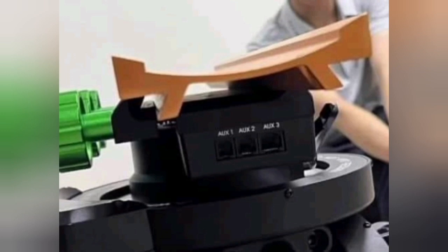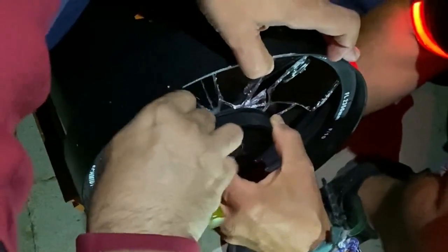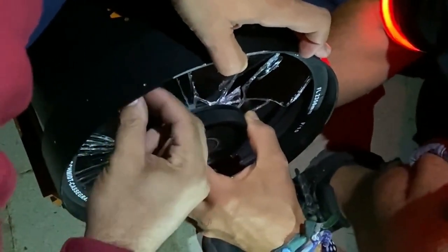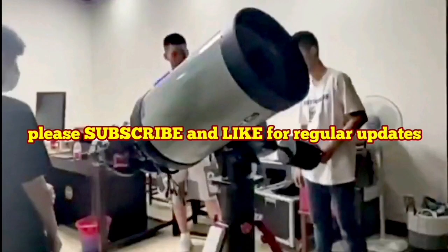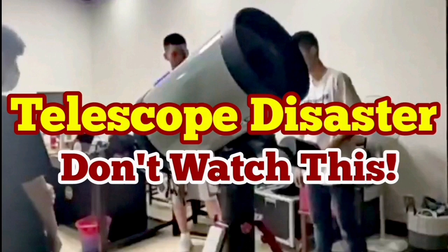That is what happened. In a similar situation with a C-11, this is what happened: when they're trying to remove the glass, the rest of the glass falls inside onto the mirror. That's dangerous. It seems it's not good in that sense.